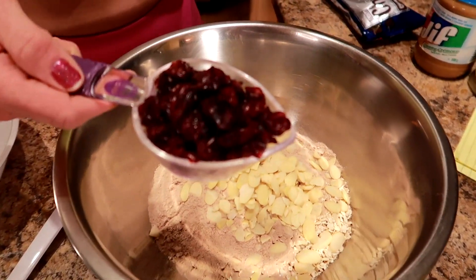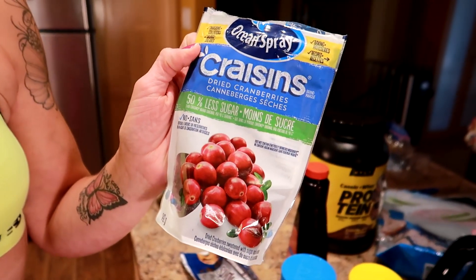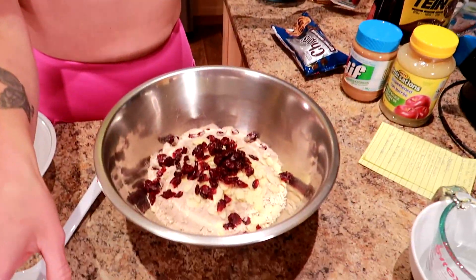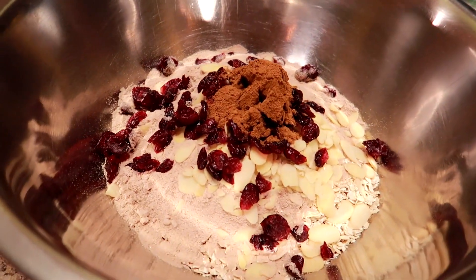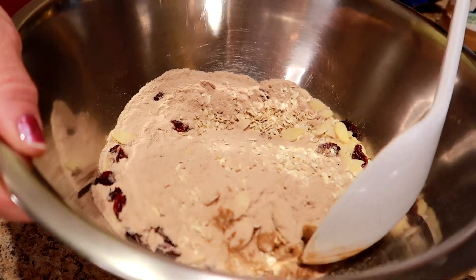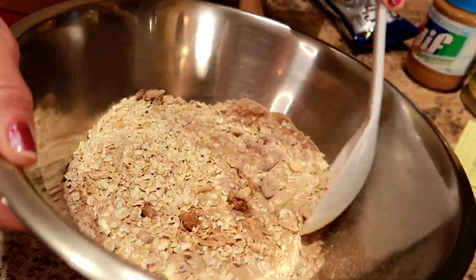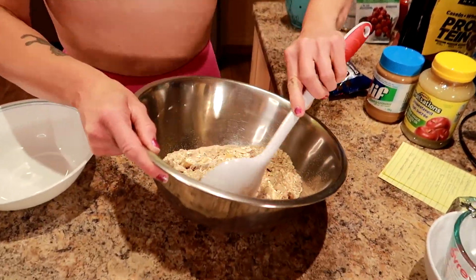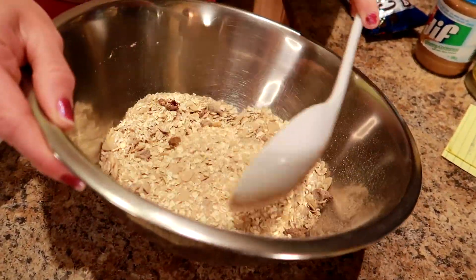A third cup of dried cranberries — these are my favorite, but I always get the ones with 50% less sugar because they can be quite full of sugar and I like keeping it a little bit lower. And then half a tablespoon of ground cinnamon. I'm literally just gonna stir this up and then set it aside. Make sure it's super well combined.